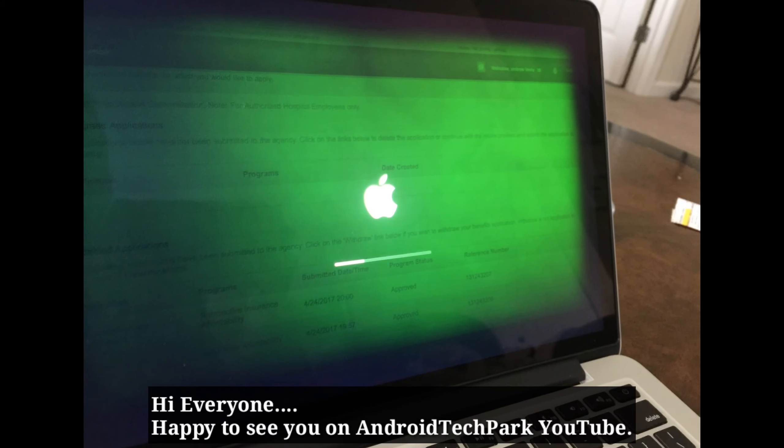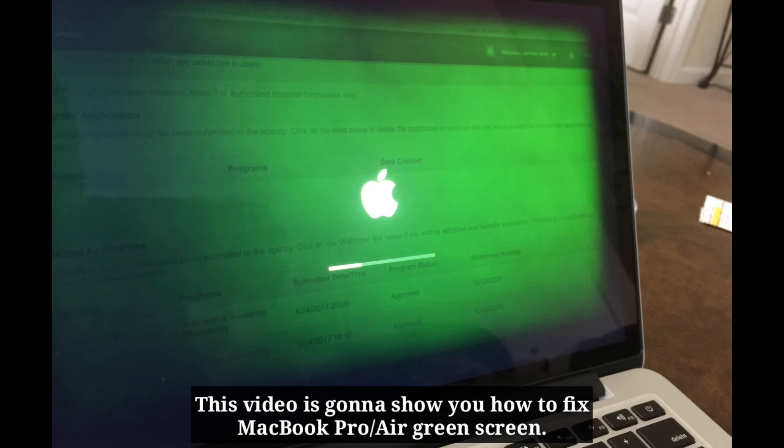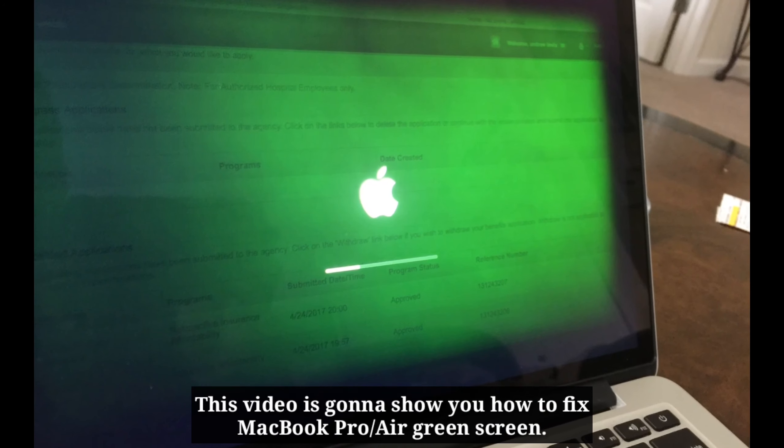Hi everyone, happy to see you on Android Tech Park YouTube channel. This video is going to show you how to fix MacBook Pro or Air green screen.